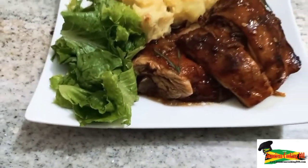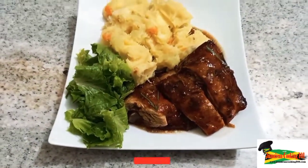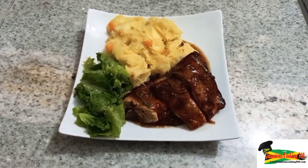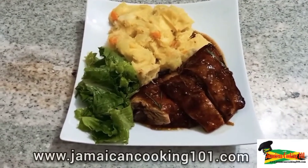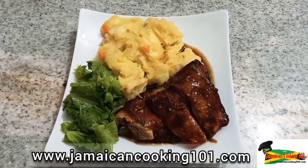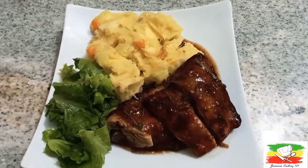Hi, welcome to Jamaican Cooking 101. Today we're in the kitchen preparing dinner, which consists of special baked chicken and some cheesy potatoes. Let me prep the ingredients — stay with me, I'll be right back.